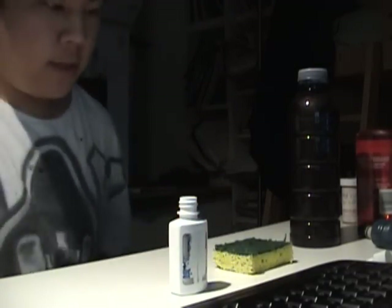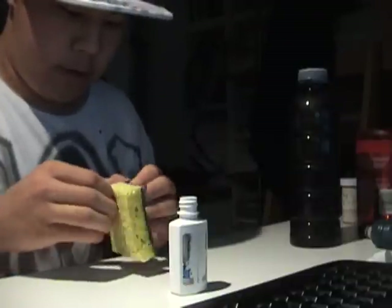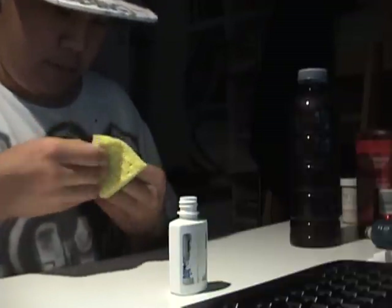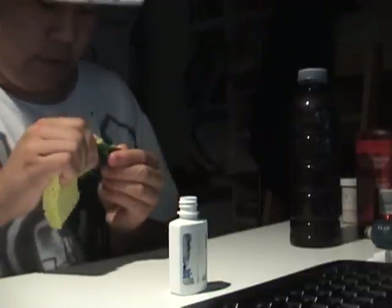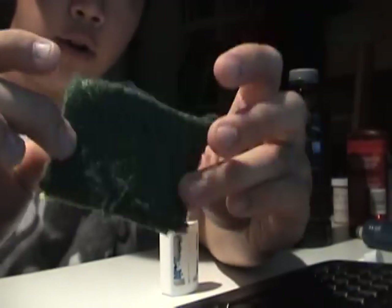Now that we got our dry mop, it's time to take this right here. And just as we did in the other tutorial, I'll peel that right off. It's alright if you want to leave a little bit of this yellow sponge behind because that soaks up the ink somewhat.